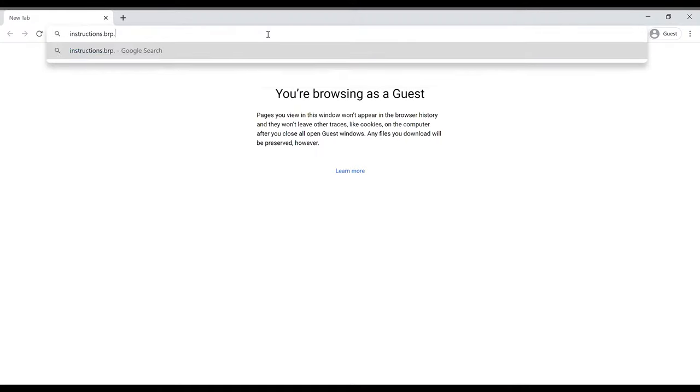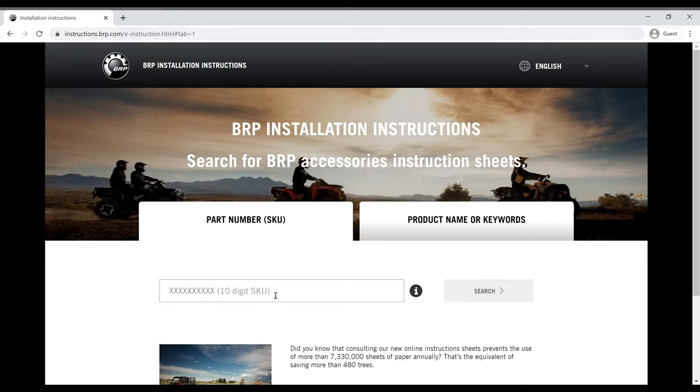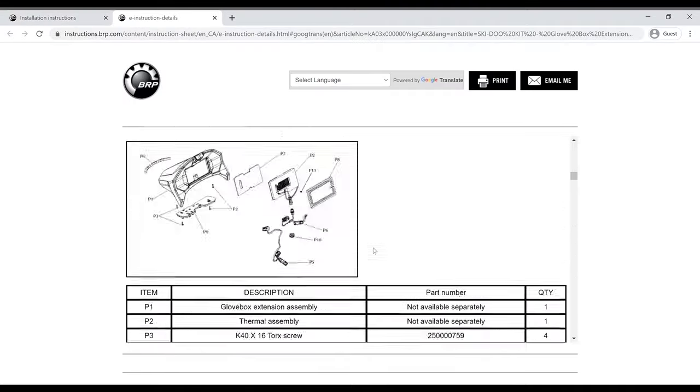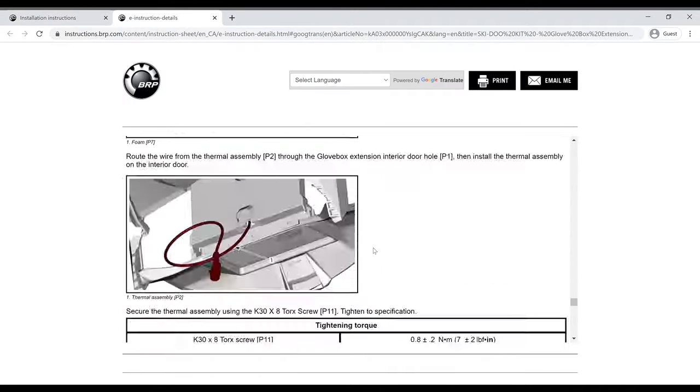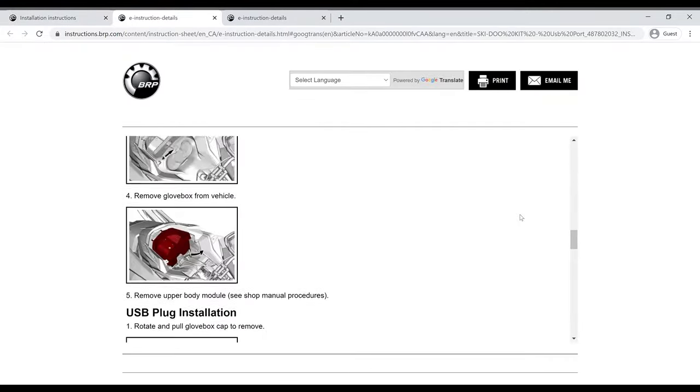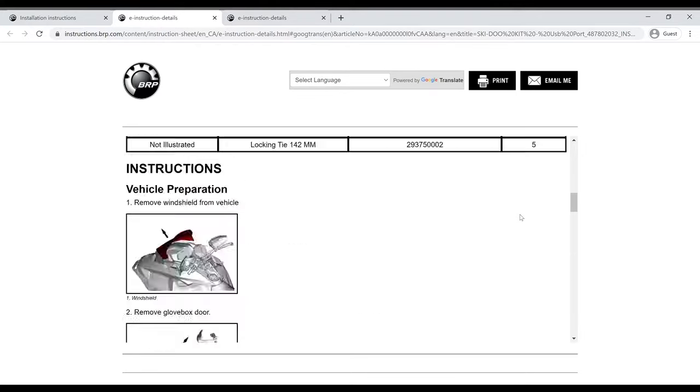To get the instructions, you have to go to instructions.brp.com, then type in your 10-digit product SKU. Let's get the glovebox extension instructions first. Okay, that looks like we got the right ones. Now let's get the power outlet instructions. Perfect. Let's go back out to the garage and get this sled depaneled.